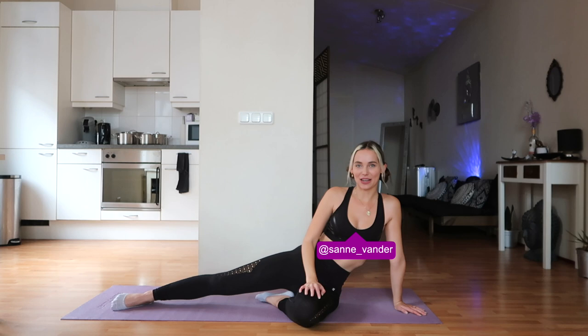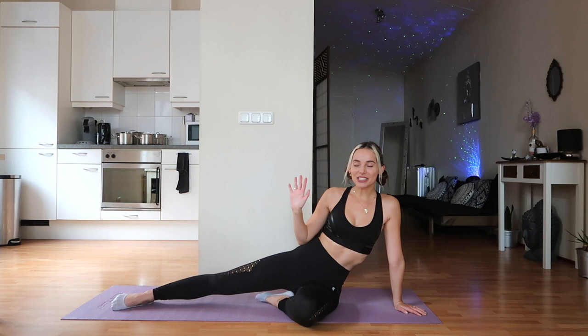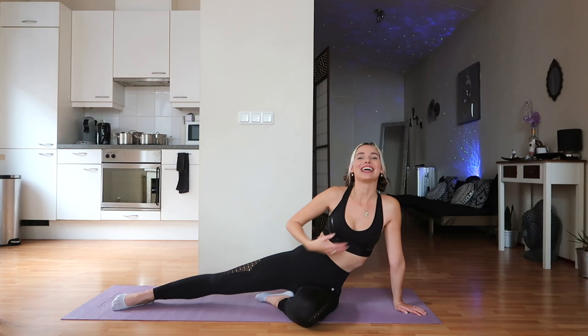Welcome back to a brand new workout video! Today we're going to do a five minute ab routine. I hope you guys are as excited as I am — let's get started, let's go, let's glow!